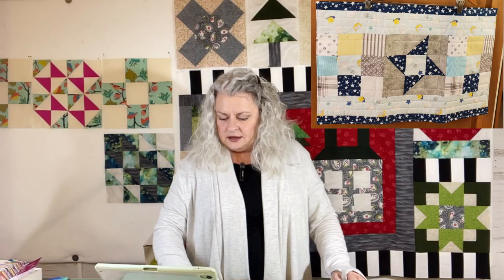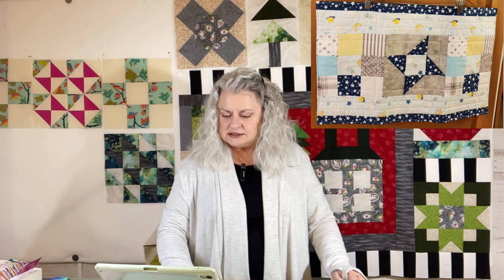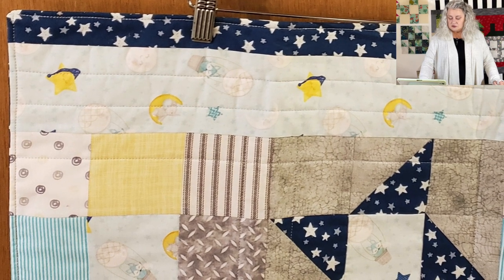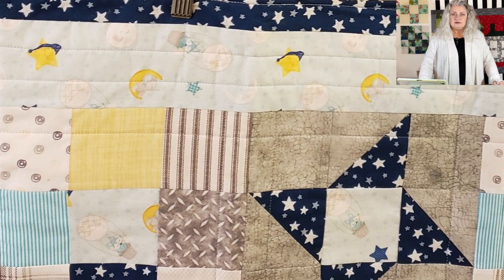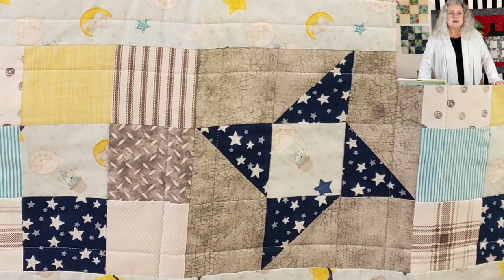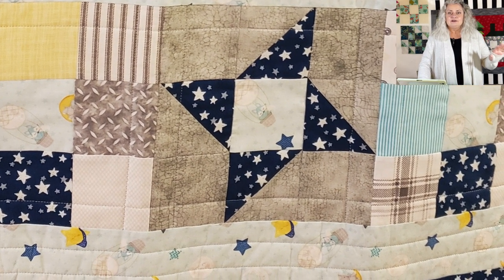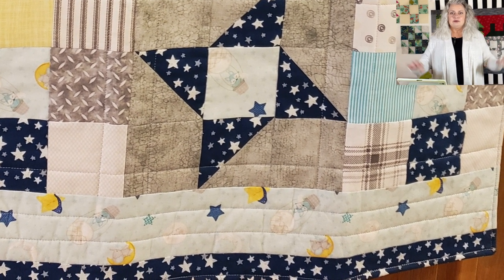Giselle — a few weeks back she sent us a picture of a baby quilt that she did, and here she has taken the leftovers and made a pillow sham that fits a standard pillow. You might remember that little quilt she did. That's just perfect — it would be a nice pillow to put in the baby nursery on the rocker or glider. It'd be pretty to make the whole room coordinate.